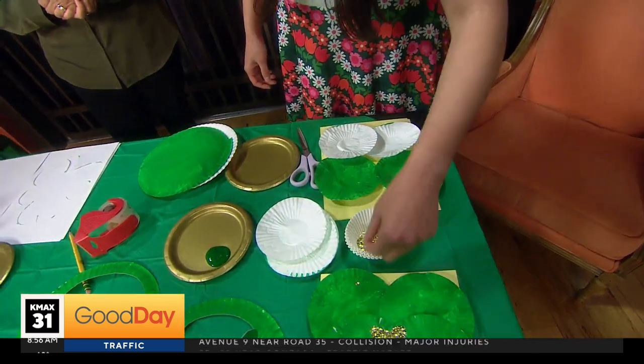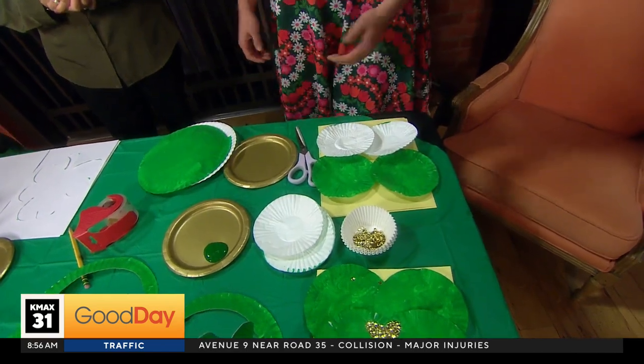I didn't have any glitter, but I added some sequins. Just put, like, a little golden heart on it. I like that — yeah, that's just fun. Something that you have at home.